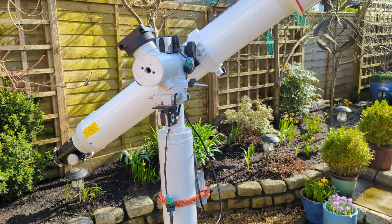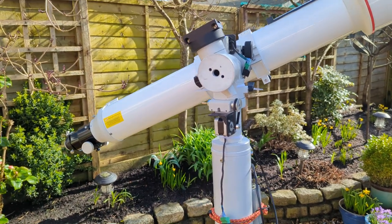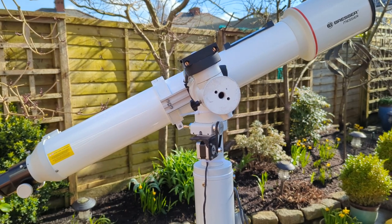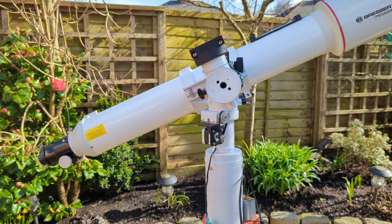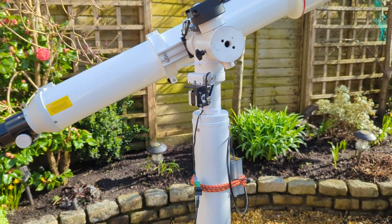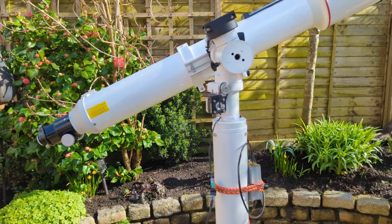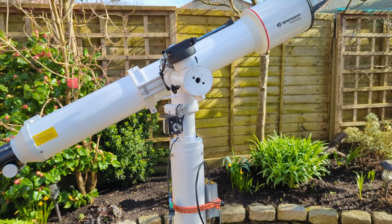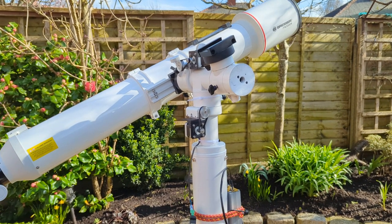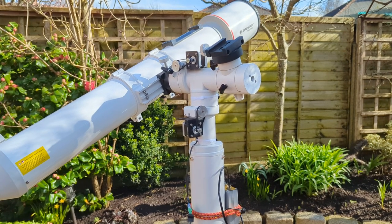You'll need to put on the Sky-Watcher app — you load the Sky-Watcher app up, it recognizes the Wi-Fi on this box, and then you load Sky Safari and it's nearly just follow the routine for your first-star alignment, second star, and away you go. Very quiet — next door's dog doesn't bark when I'm using it, which it did with an EQ mount many years ago.